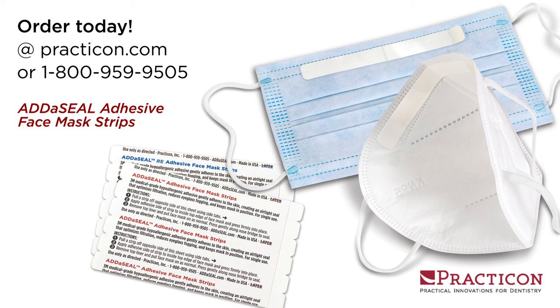When done, Add-A-Seal is discarded along with disposable masks or removed and replaced on reusable masks. That's Add-A-Seal Adhesive Face Mask Strips, another practical innovation from Practicon.